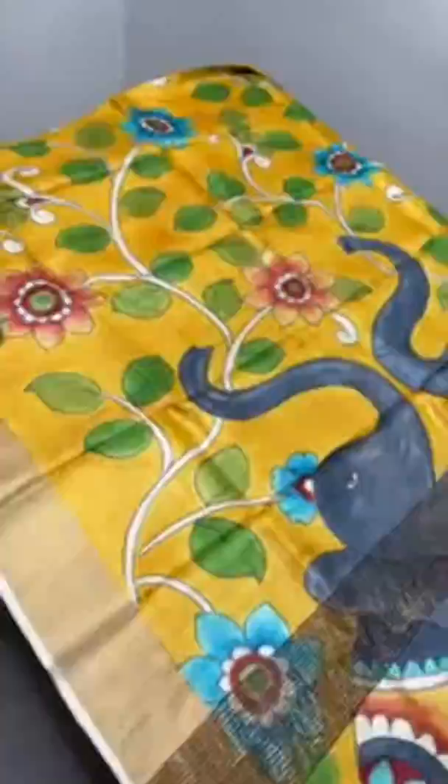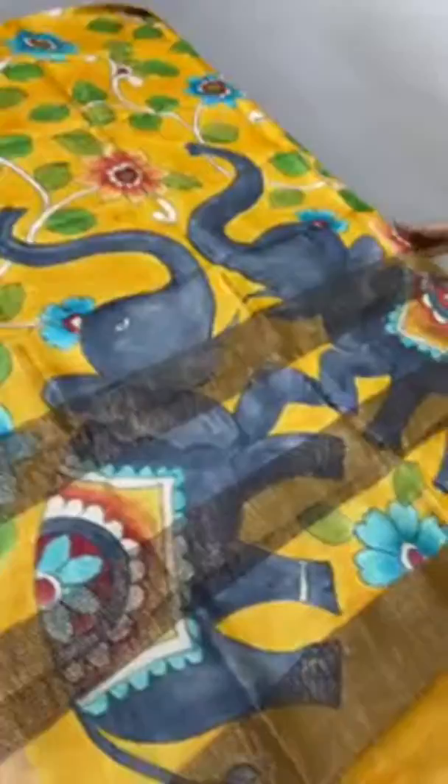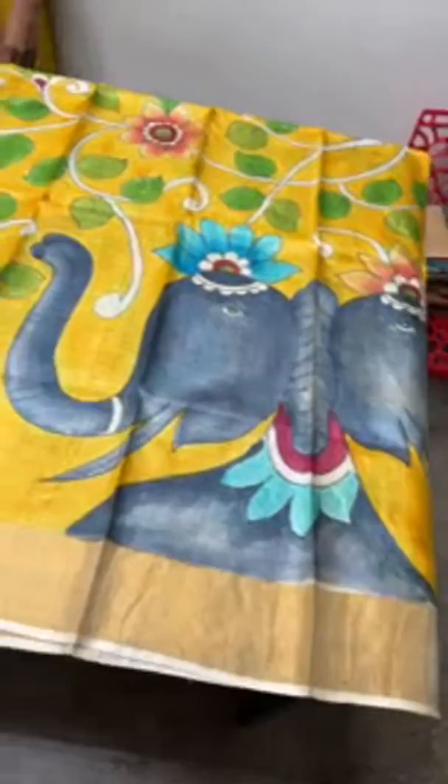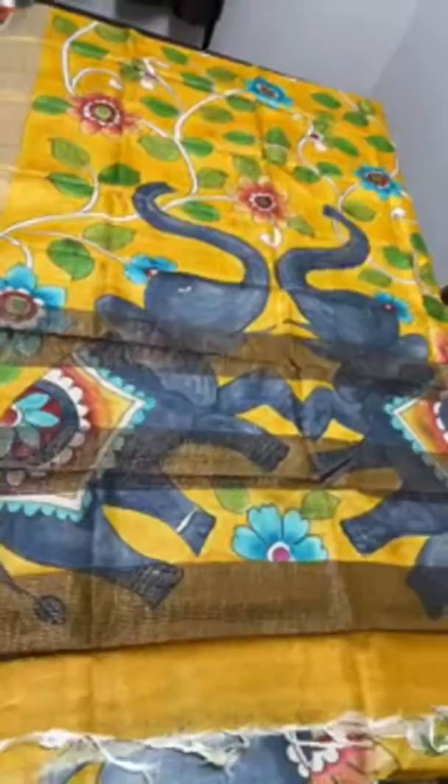The next sari is yellow — yellow is always in demand in hand-painting saris. Here we have an elephant concept with a creepers pattern — a turmeric yellow color sari with elephants and creepers pattern all over, very elegantly drawn. The pallu has two beautiful elephants done on the elephant gray color itself. The blouse piece is in the same running yellow color. The elephant and creepers pattern continue beautifully all over the sari — beautiful and cute elephants. Take a screenshot to book — 5,450 plus shipping.